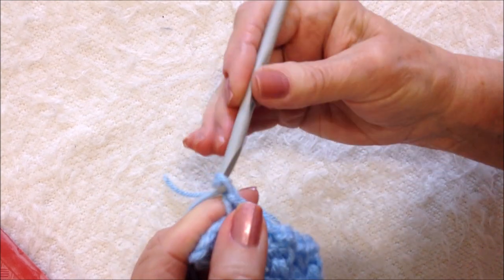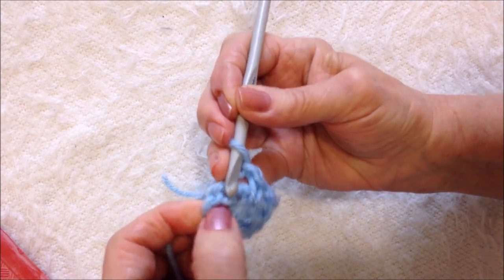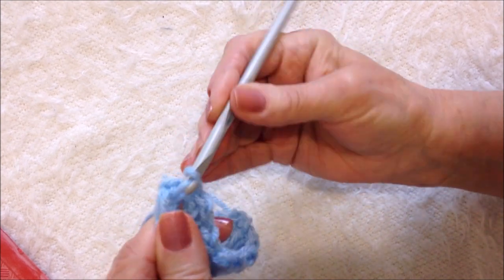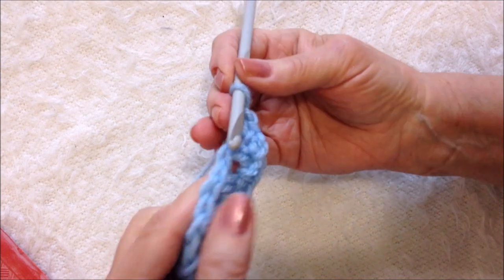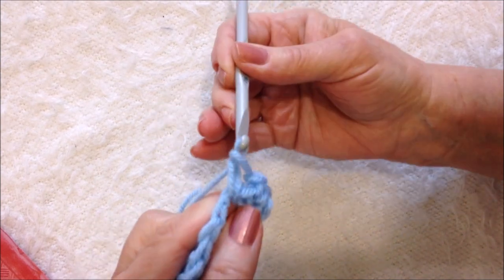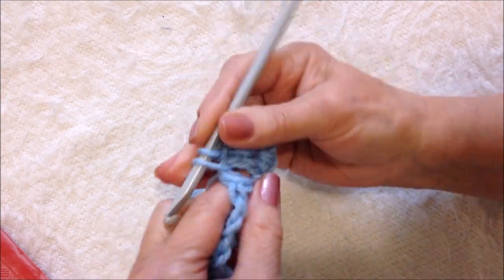We're at the end of the row. I'm going to chain one, then come find this first chain one space and single crochet in there. Now I'm just going to keep doing that around and around — chain one, single crochet in the next chain one space, chain one, single crochet in the next chain one space.